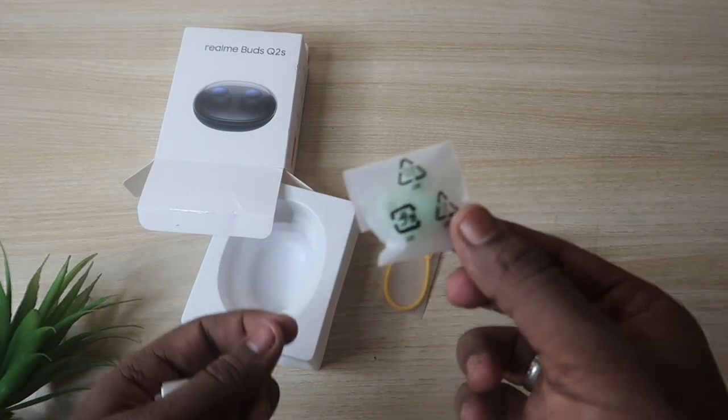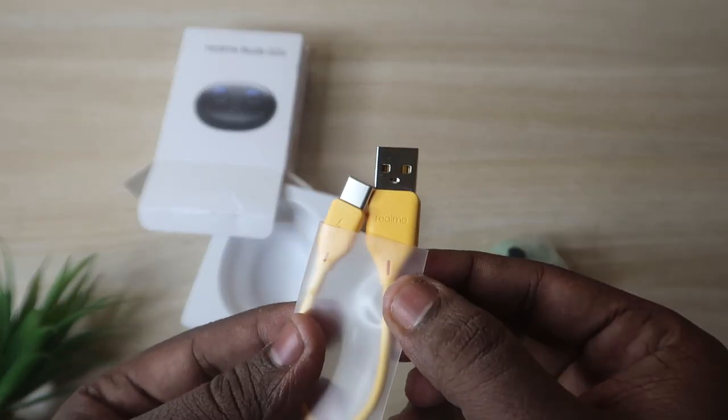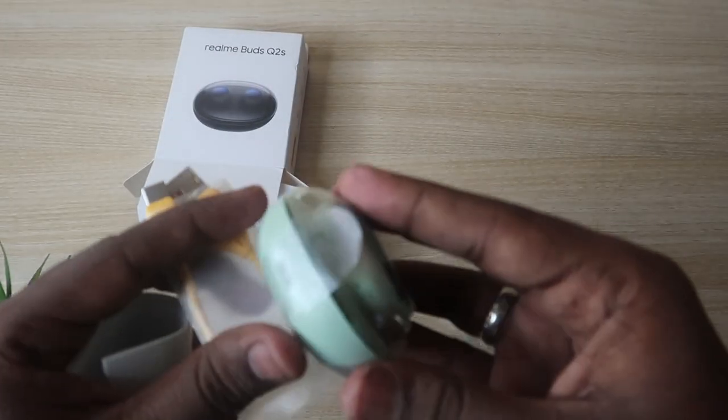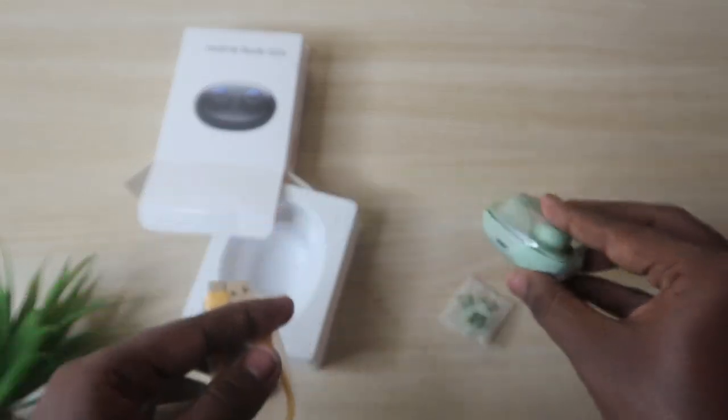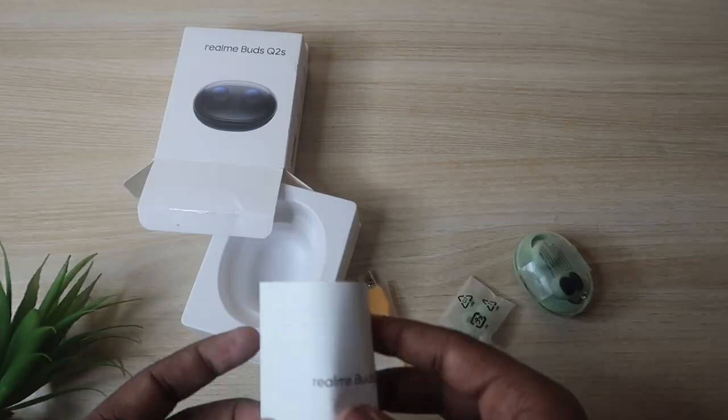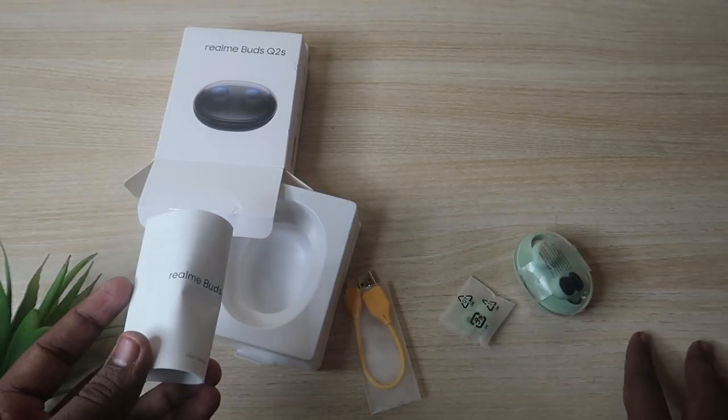In the box you get two pairs of ear tips and a USB Type-C cable for charging. The charging port is on the rear side. There is also a Realme Buds Q2S user manual. Those are all the accessories included in the box.